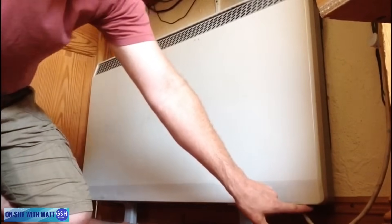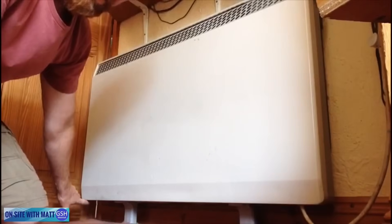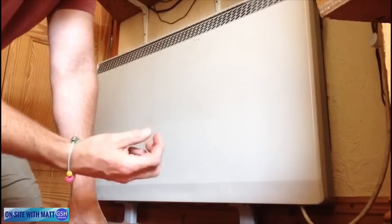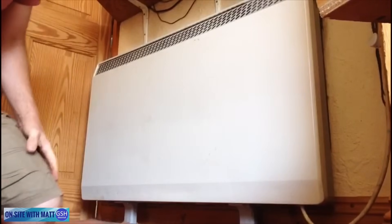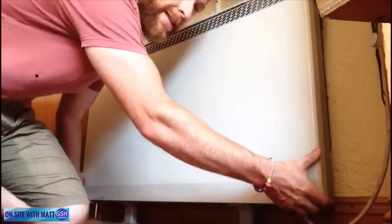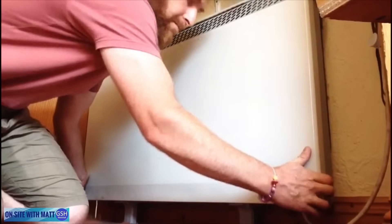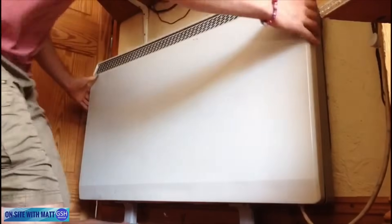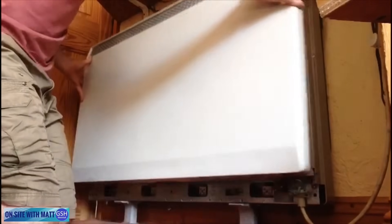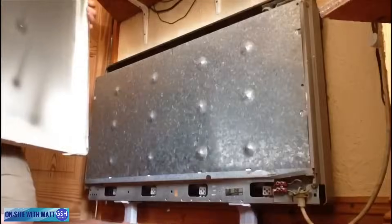Normally there are two screws - one screw under here and one screw under here. They're quite awkward screws, often put in too tight and really awkward to get to. But on this one the screws aren't in, so if we just pull it apart, you'll notice it actually just comes off - the front cover has come off just like that.